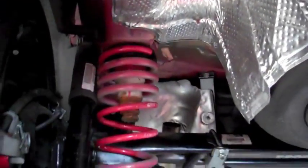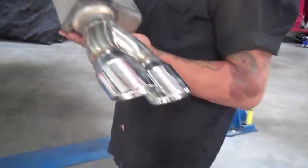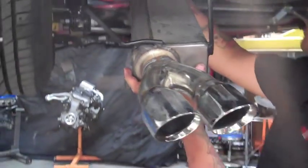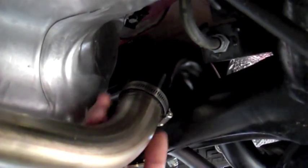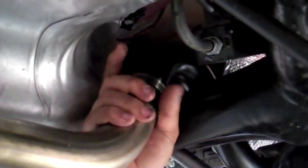Then to install the Road Race axle-back, it's the exact opposite of that. Go ahead and slip your axle-back onto the stock pipe. On this video, we're using a hose clamp as a mock-up. The actual units will include a 2-inch exhaust clamp.